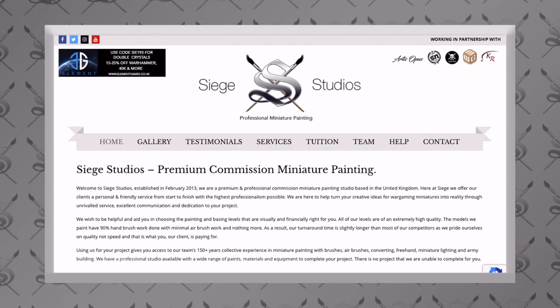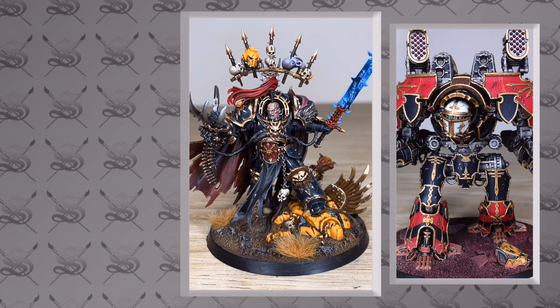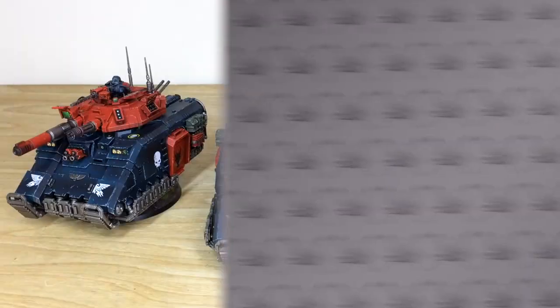If you're new to the Siege George channel, Siege George is a UK-based premium commission miniature painting service. We have 28 members of staff that all paint from an above tabletop level as a bronze level minimum, all the way up to our platinum level, which is competition entry quality.